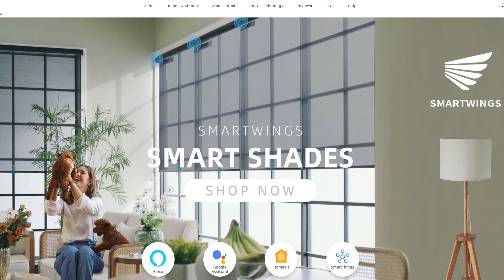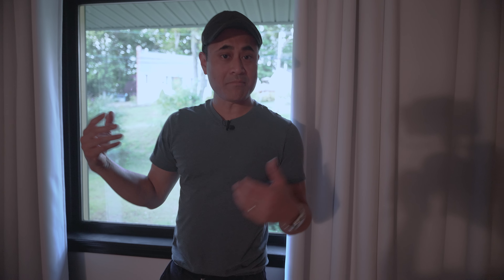These shades were sent to me from Smart Wings. I will leave some links down below in the description if you guys want to check out their website. I'm going to be installing dual shades — one that goes behind the main shade, which is going to be the blackout shade, and then in front of it a white shade to hopefully match the white in my living room. Let's get these things unboxed, installed, and see how they work.